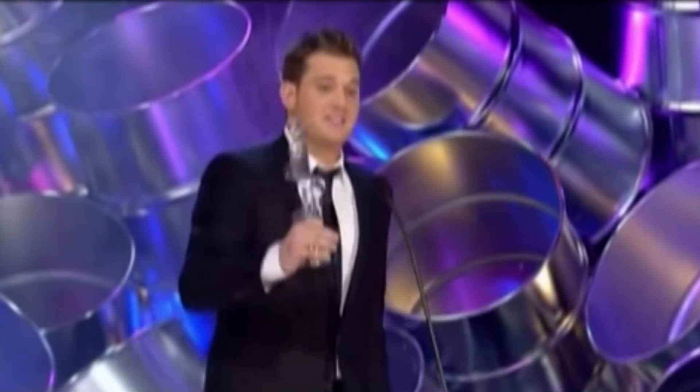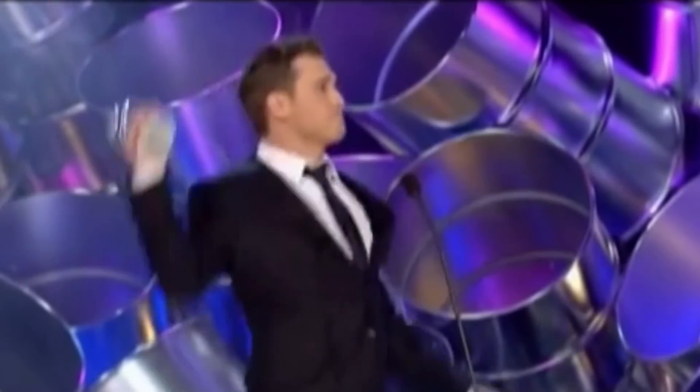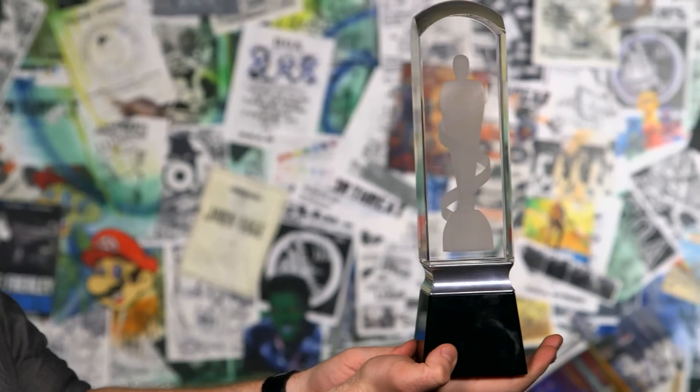And before they kick me off, I just want to say this is for all those people that said that I couldn't vote for myself enough times to win. And here we are today with Elford's design engraved in glass. This thing is actually heavy as hell.